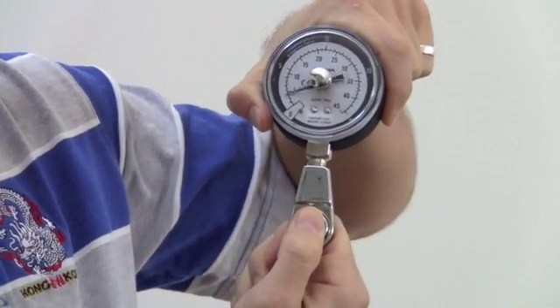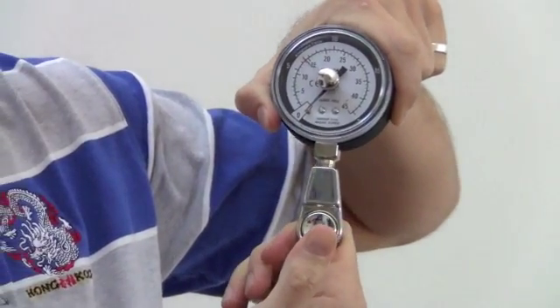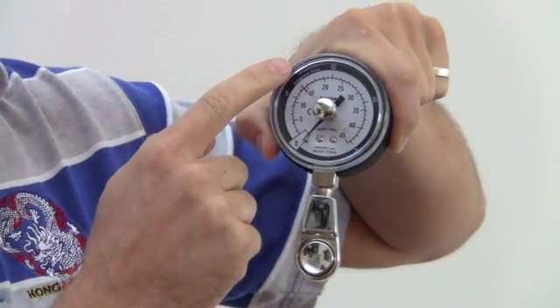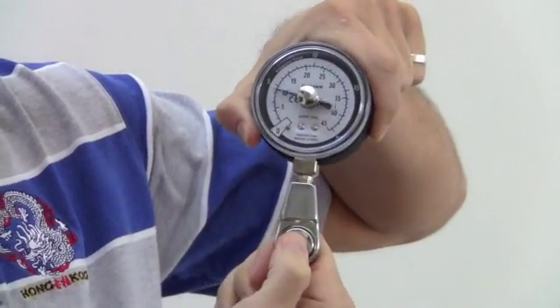You press on the button, the gauge goes up and the black one goes down. Essentially what you can do then is read the pressure and then reset it to zero, and just go through and do that.